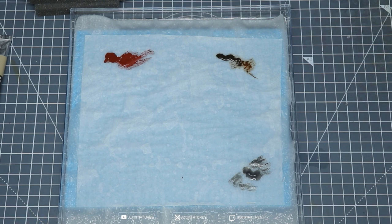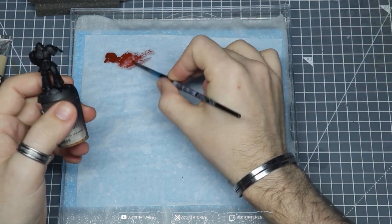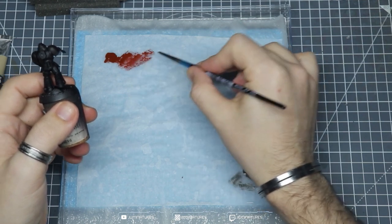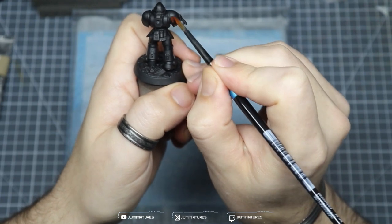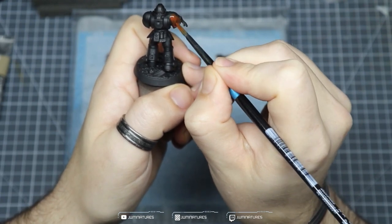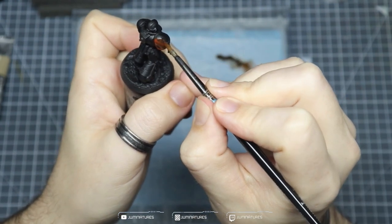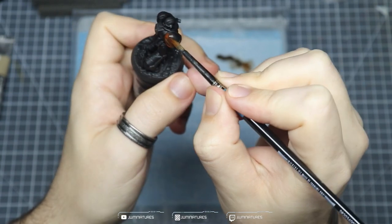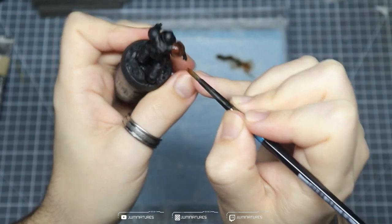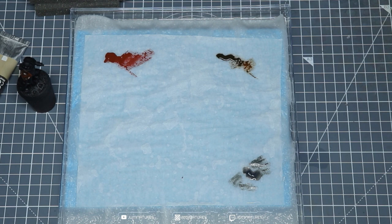Let's grab our marine and show you how the paint applies off the wet palette. You can see after it's been on here for a couple of minutes how it's thinned down a little more than when we first added it. I'm just grabbing some from the main reservoir and applying it onto the model — you can see you get a nice thin coat. This means you don't really have to thin down your paints too much once they've been on the wet palette for a while, which helps you preserve the detail on your model.